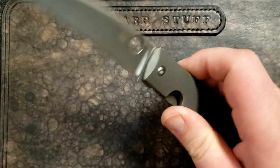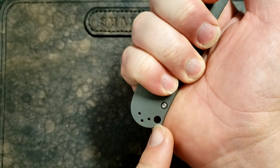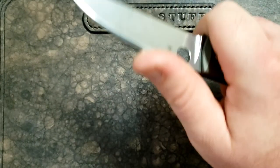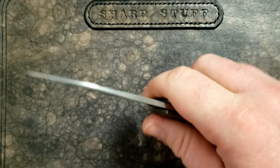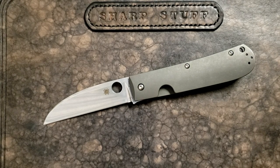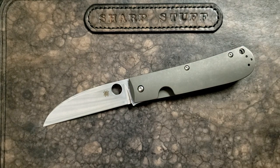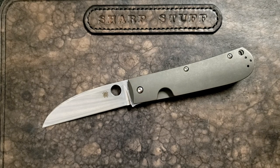What about ergonomics? In a saber grip, this does sort of catch my palm right here — does it create a real hotspot? Not really. If you shift to a hammer grip, which I'd use for really hard pushing, it kind of goes away completely. In a saber grip, so much force is on your thumb that becomes the limiting factor anyway. Could this have been a little more rounded? Probably so — there are some traditional swayback options that are a little more rounded there. Is it the end of the world? I don't think so.